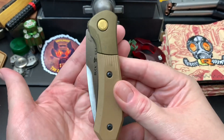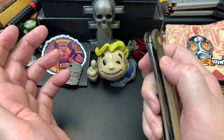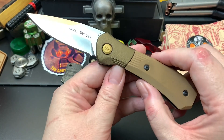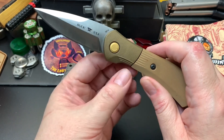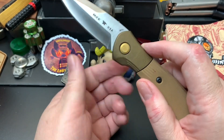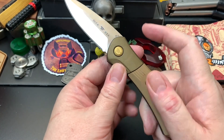This is the Buck Paradigm Shift, and this is the fully automatic knife version. There is also an assisted version, and the way you can tell them apart is the assisted version has a flipper tab.